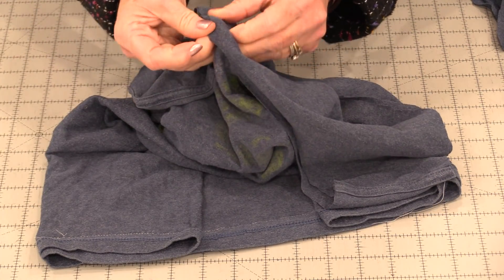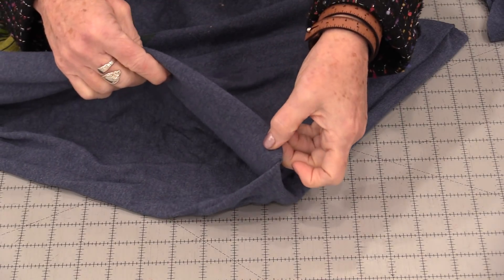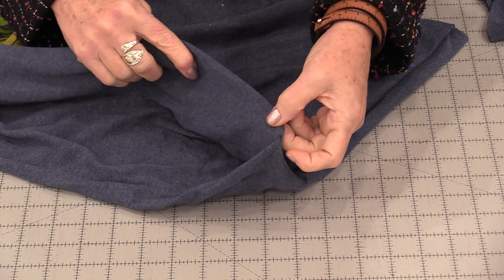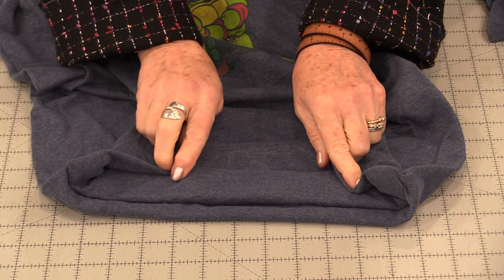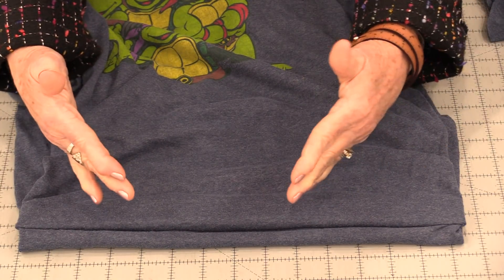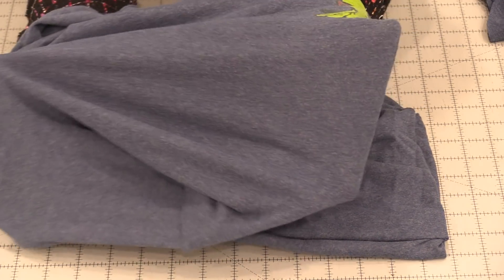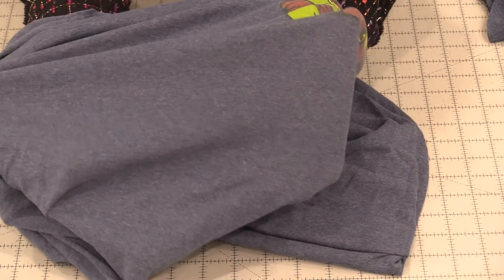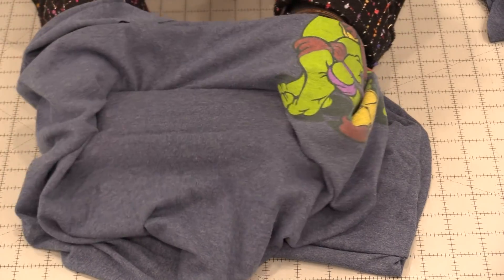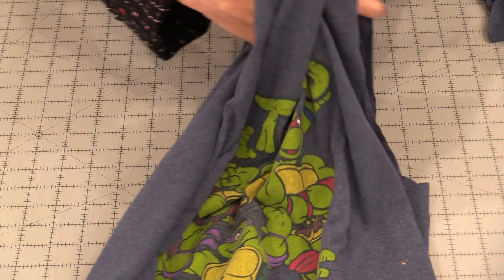Now when we turn this t-shirt right side out, the bottom of the bag looks nice and it has a big pleat on that side, so we end up with two pleats on the side and it's just a smaller bottom. But as we fill up this bag that bottom is going to open up so we can put quite a bit in this because they do stretch. So that's one bag ready to go.